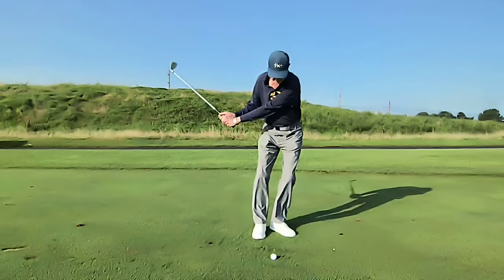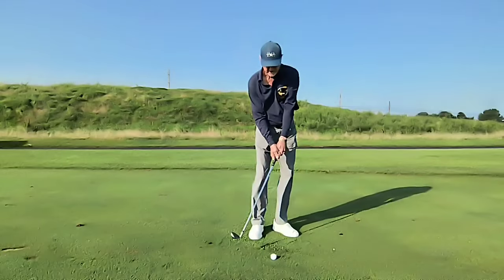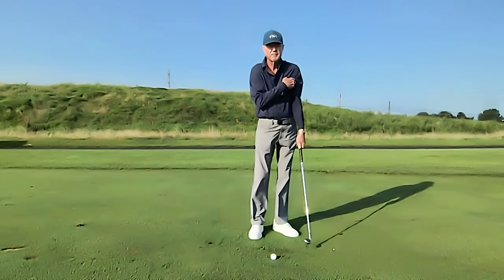This will get your upper body and your arms connecting as you strike the ball, and would eliminate hanging back and flipping the club with your hands trying to get under the ball.